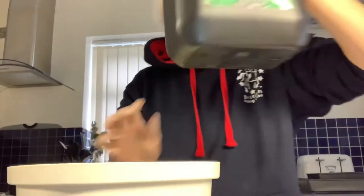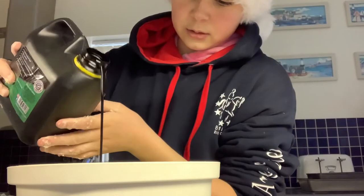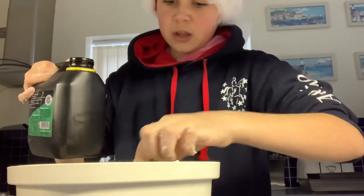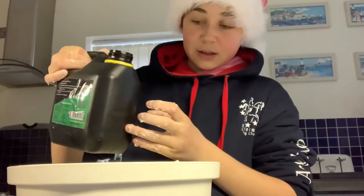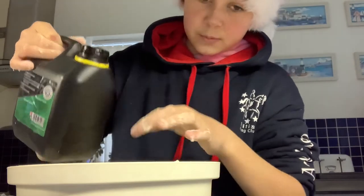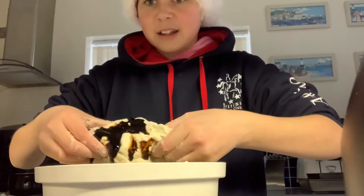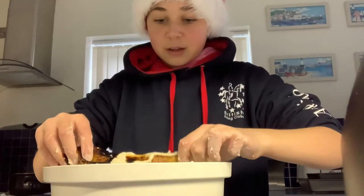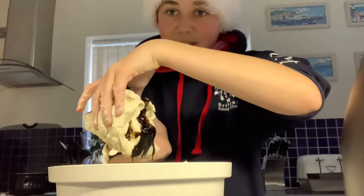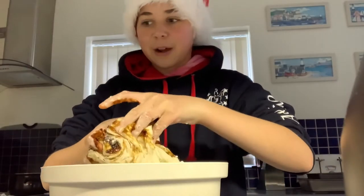That'll probably be enough — we don't want too much. My hands are going to be very sticky after this. I know it probably won't look like I added that much in, but I actually added a lot. I'll just do the folding technique — I just fold it together. As you can see it looks like chocolate. Oh no, I should have added the molasses in when I added the flour and water!